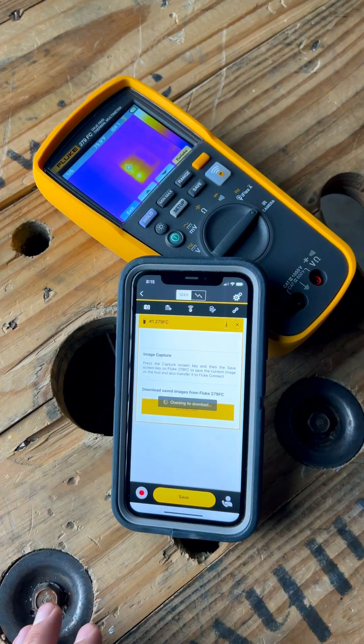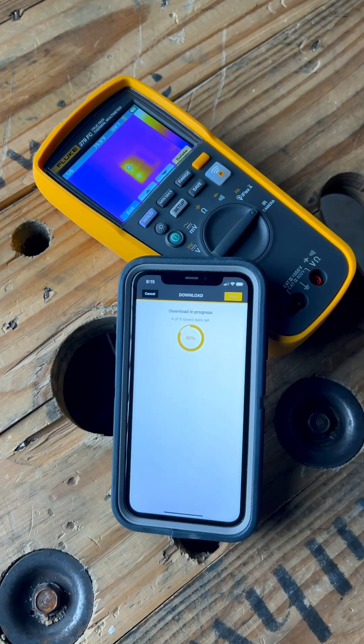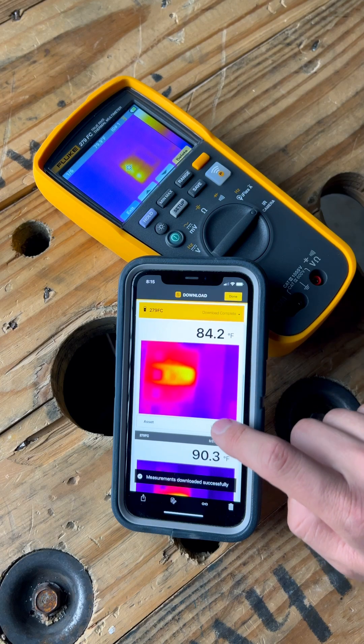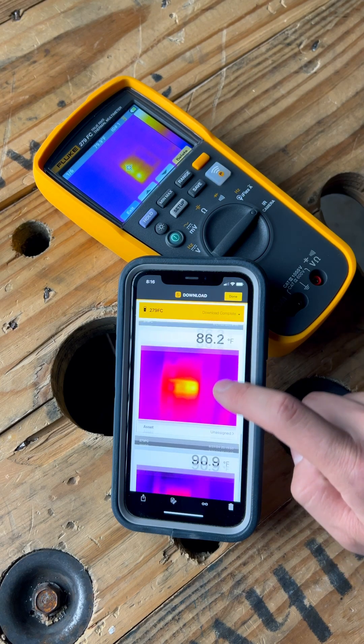And of course, this meter has Fluke Connect, so you can easily send your thermal images to your phone, your co-workers, or even to your customers to show them your findings, which will ultimately give you more credibility when you tell them what work needs to be done.